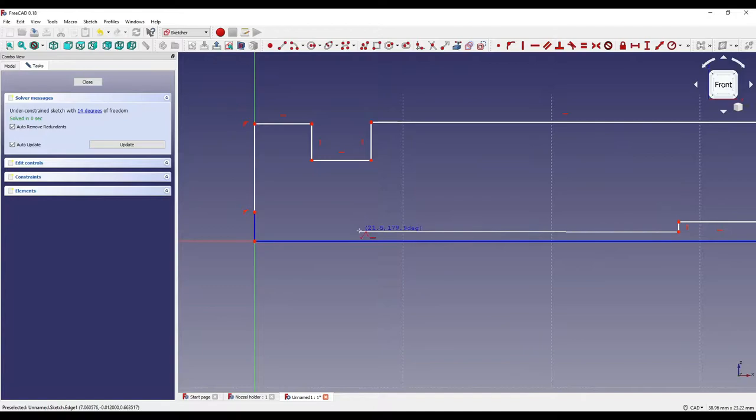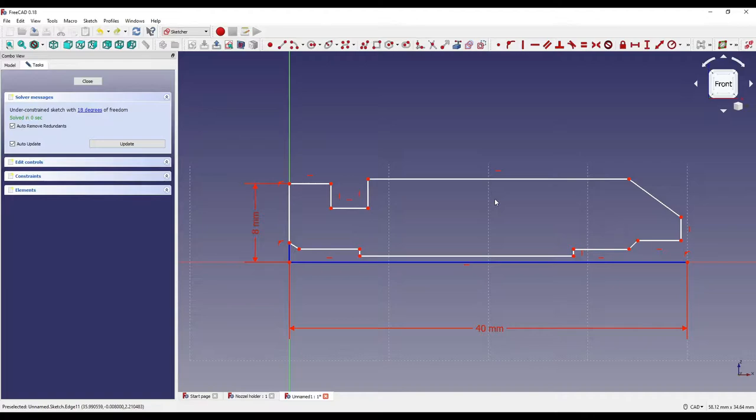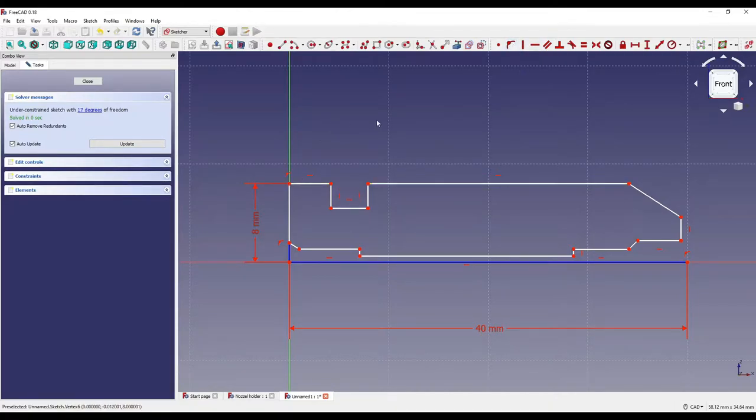I'll go along, up, along again, then go at a slight angle finishing on this exact point. Now that we've created the geometry, I'm going to constrain all of it to the specific dimensions. The first thing I'm going to do is click on this line, hold down Shift, click on this point, and constrain the line to the point so these two lines are in line.